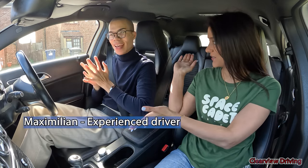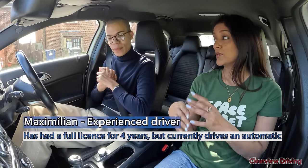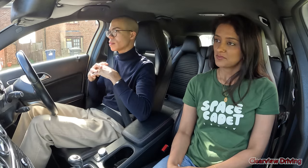Hi guys, welcome back to Clearview Driving. My name is Aman, I'm a driving instructor, and today we have an experienced driver Max with us. Max has been driving for nearly four years, recently purchased his first car, and is now starting to drive around London on his own. He passed his test in a manual and has been driving manuals throughout. So let's see if an experienced driver would pass again.